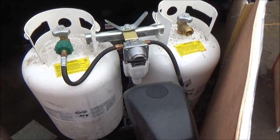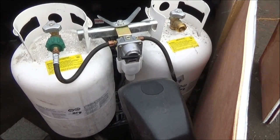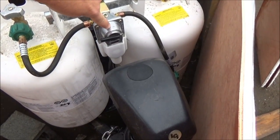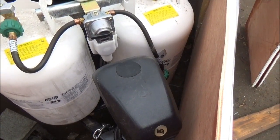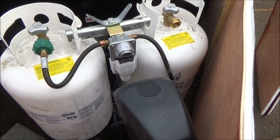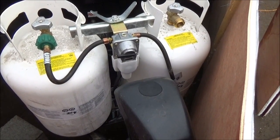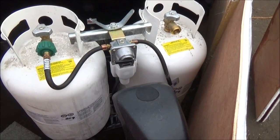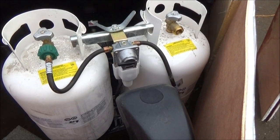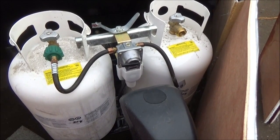We used a lot of propane and we didn't realize that we were out of propane until it ran out. This trailer came with this little switch here that you can switch from one side to the other, or when one tank is empty, the other one will automatically kick on, so you don't have a stop in propane usage. Well, we didn't realize that we were empty on both tanks until about 3 o'clock in the morning when the propane stopped and it got really cold inside the trailer, so we had to turn on the electric heaters, which we really don't like to do.